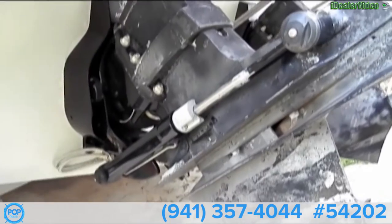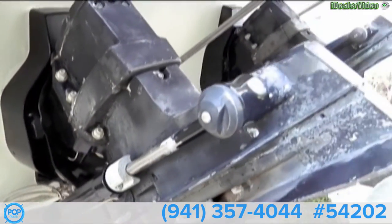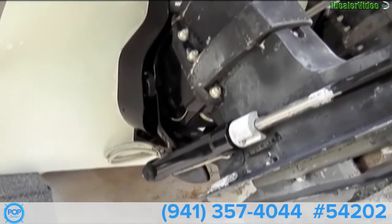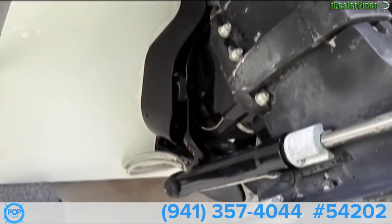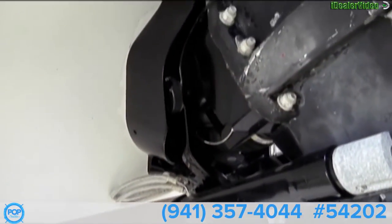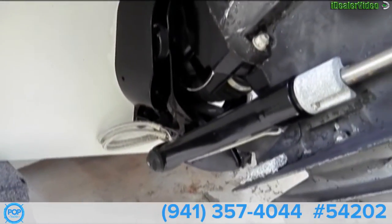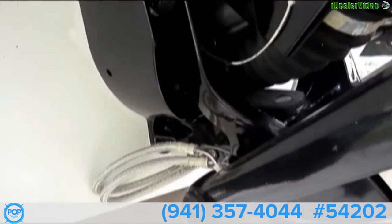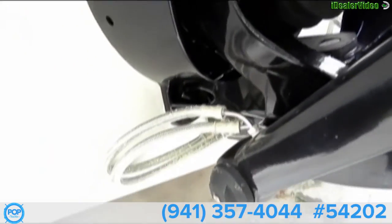We have some new parts installed on both these engines. They're MerCruisers, 300 horsepower. Some new gimbal pieces and hydraulic line — new.